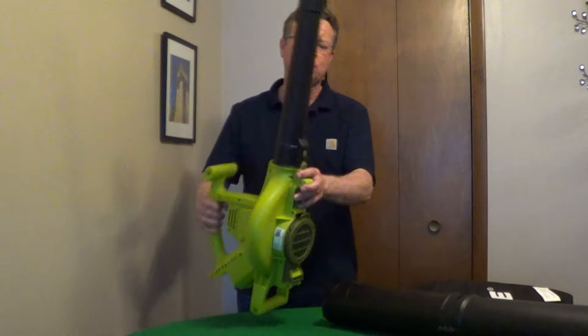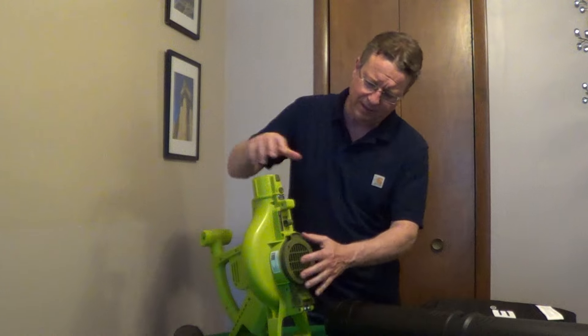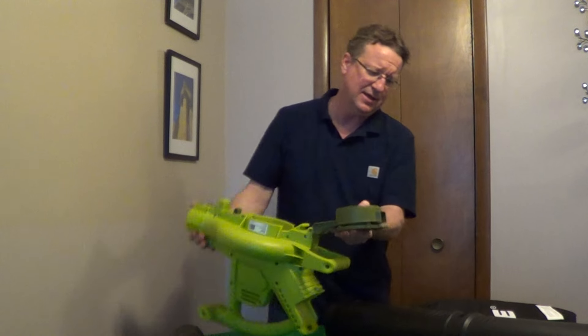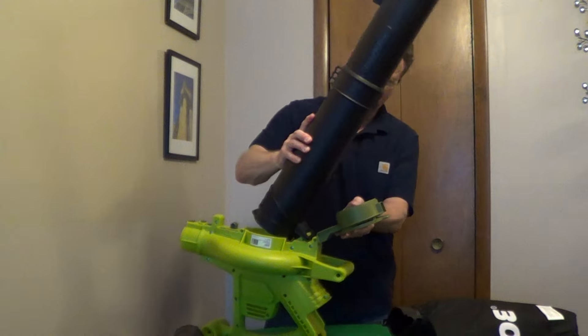It easily converts from a blower to a vacuum. You just remove the blower tube, open up the cover for the impeller, and connect the vacuum tube — it's going to snap in place.